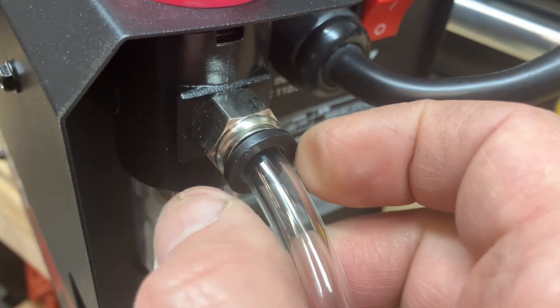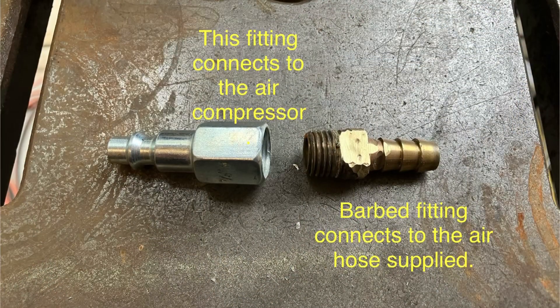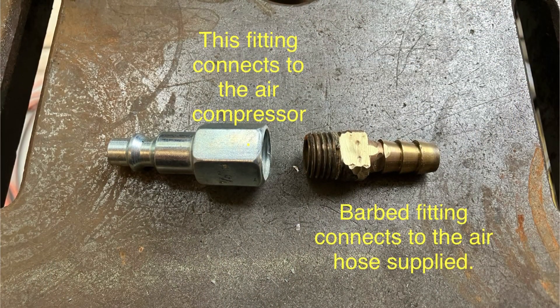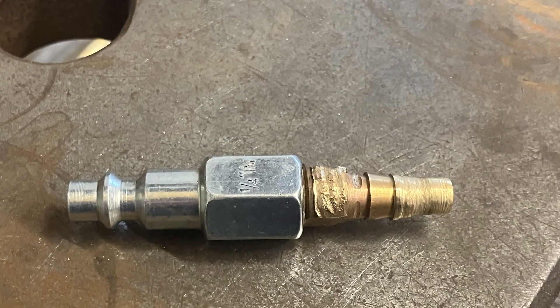Then to remove, you push the black ring in and you can remove the hose. I used these two fittings to connect to my compressor. The barbed fitting was too large in diameter, so I ground it down.